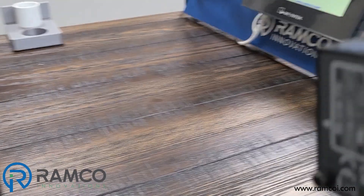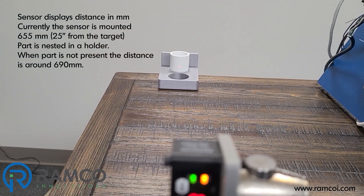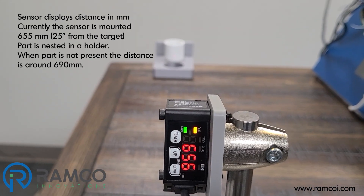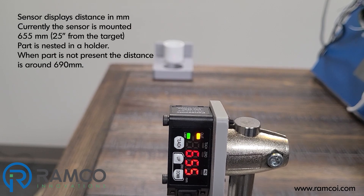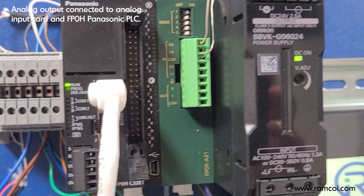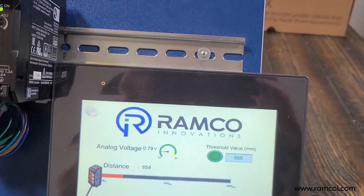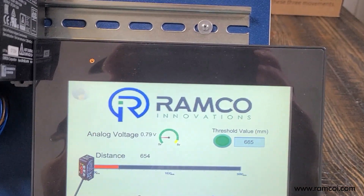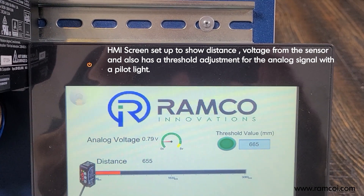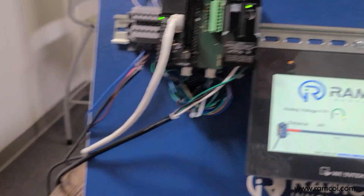I've got this sensor currently mounted on a little stand, looking at a little nest with a PVC part. It's currently 650 millimeters from this target. I've got the analog sensor going into a Panasonic PLC analog card, FP0H, and an HMI screen. The HMI screen is set up to display the distance as well as the analog voltage, and there's also a threshold value setting function.